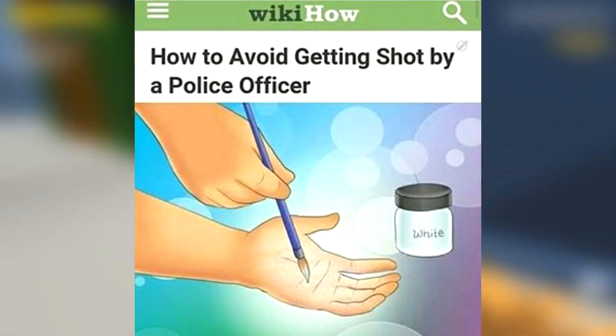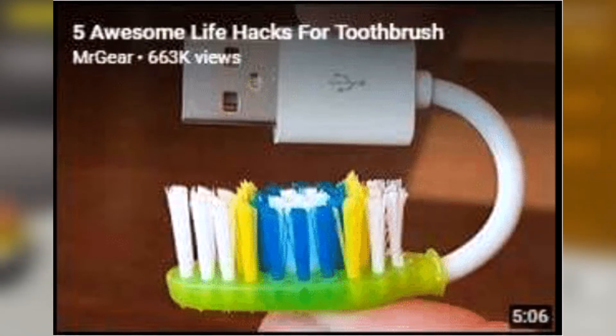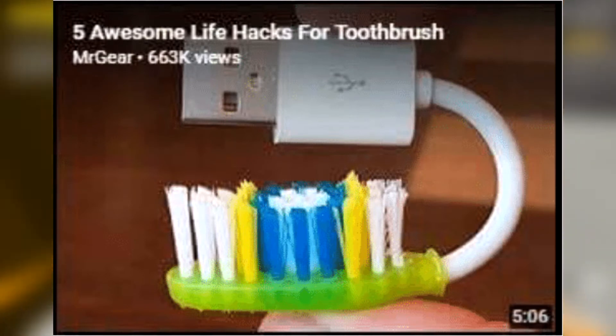Another life-changing life hack is to paint your skin white so you won't get shot by the cops. Okay, now this image is just truly disturbing. I don't even know what to say.